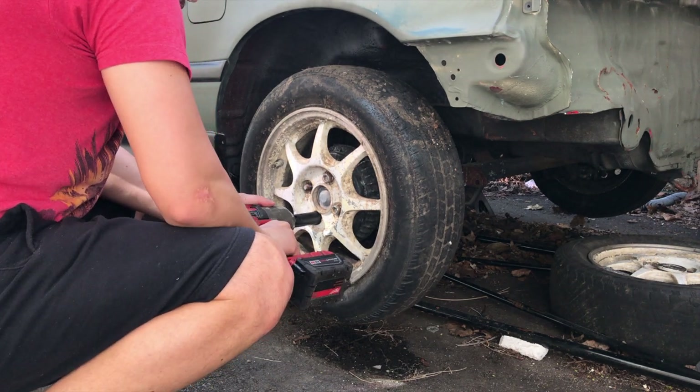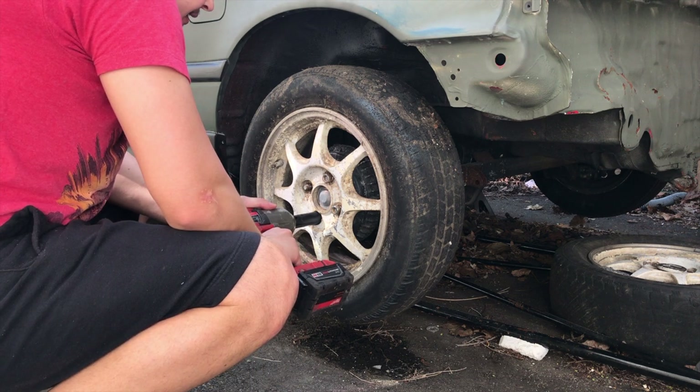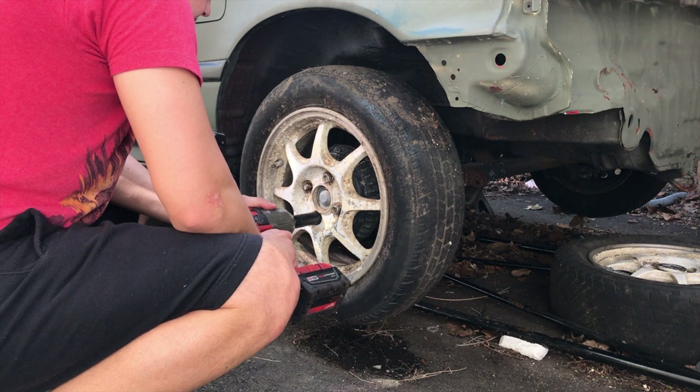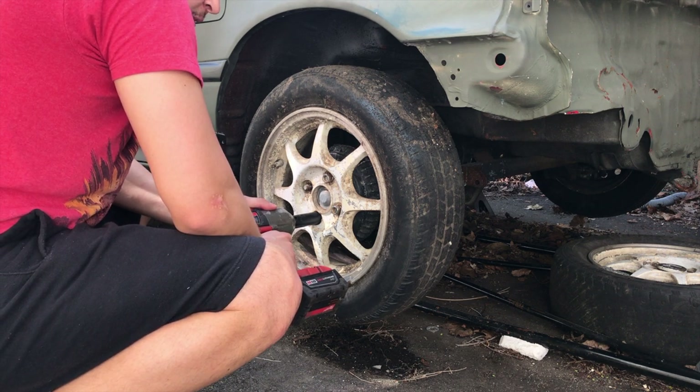This is dead flat. Hopefully it holds air. Hopefully some of these bolts aren't seized up. This is a Florida car — it's been in storage — and everything should come out. Key word being 'should.'